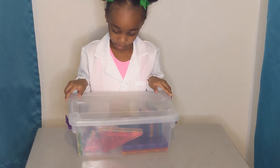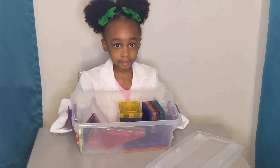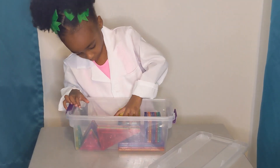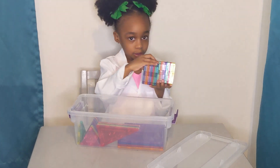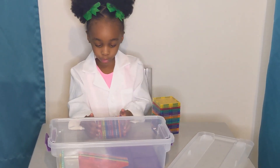First we open the box. Let me show you these — they are colorful. What shapes do you have? Squares and triangles.